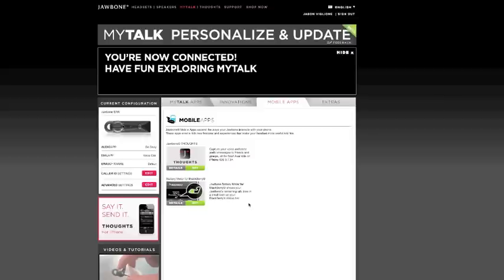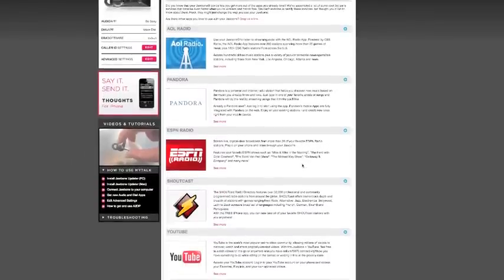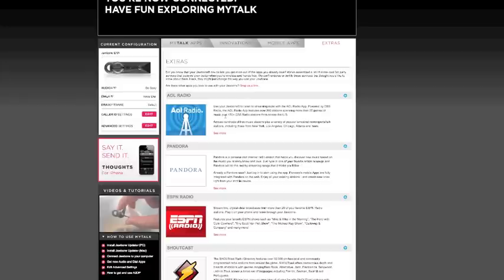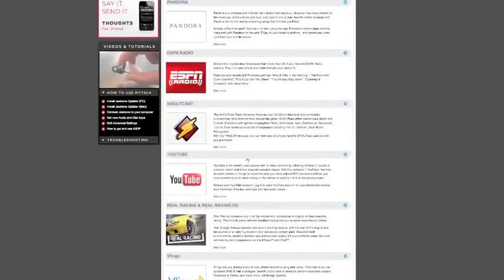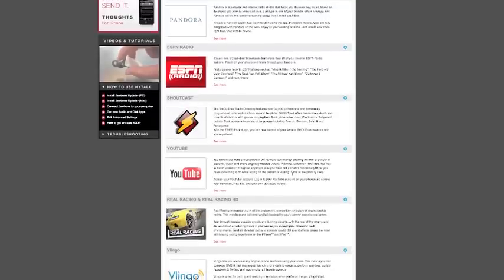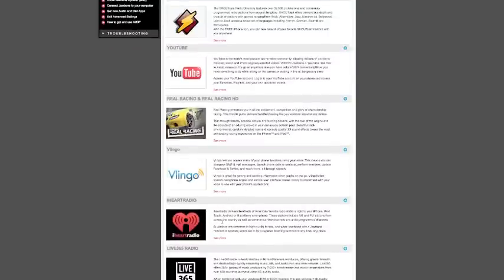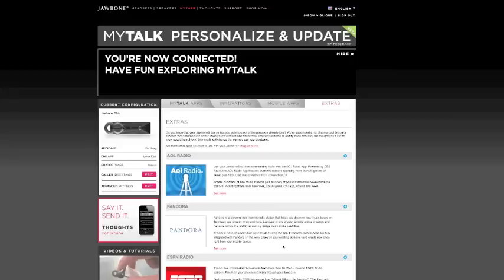Unfortunately, Android does not have the battery meter. The Thoughts app lets you send little voice audio messages to your friends and groups, though it has to be iOS. Looking under the extras, these are the apps you can now send to the device — AOL Radio, Pandora, ESPN, Winamp Shoutcast, YouTube, iHeartRadio (a very popular BlackBerry app now on all platforms), Dragon Dictation for voice to text, and even a Discovery Channel app. What we're seeing now is that apps are not only on smartphones and smart devices but on Bluetooth headsets like this as well.